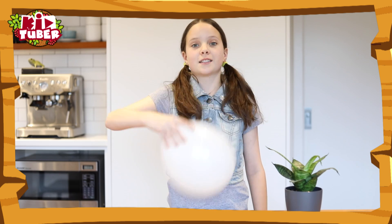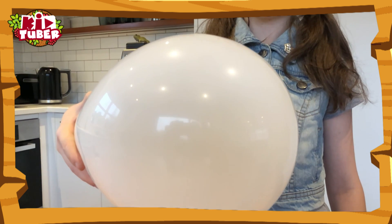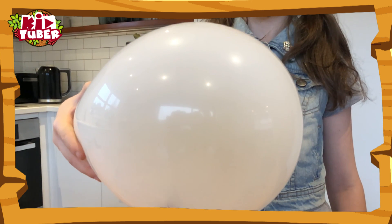Now I'm going to show you this in slow motion. The coin does this because of centripetal force — the force that makes things travel in a circle. It's also the same thing that keeps roller coasters in a loop-the-loop without falling off.